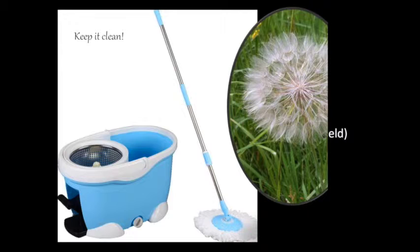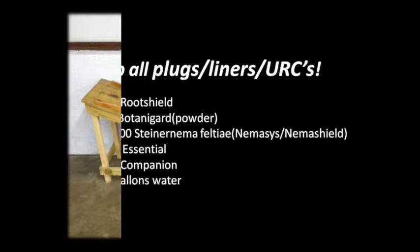A key step in any BCA program is to dip all incoming cuttings, liners, et cetera, to kill any hitchhiking pests. You don't want to inherit another grower's pest problems. Often the first pest to establish in your crop didn't come from outside, but came from material brought into the greenhouse. It's much easier to prevent pests from establishing in your crop when you begin with clean plant material.